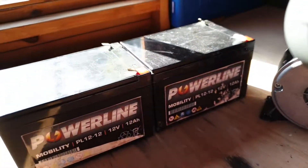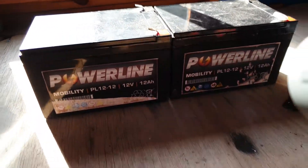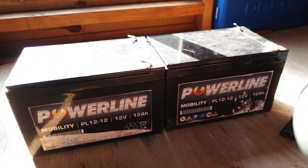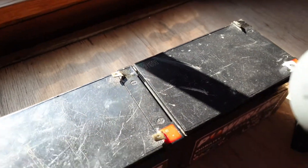Around here we have the batteries — these are two 12v, 12Ah batteries, which are actually for mobility scooters. They worked out about £20 each, so really not bad. They give about an hour of battery life.